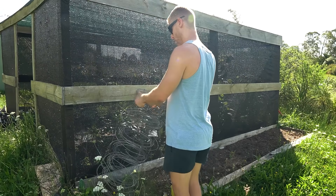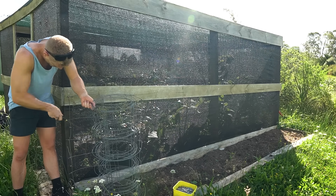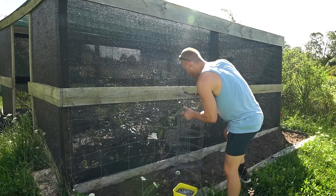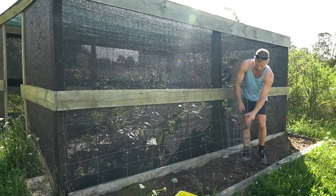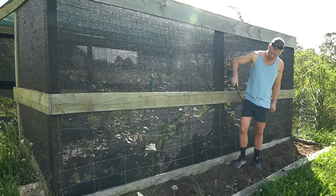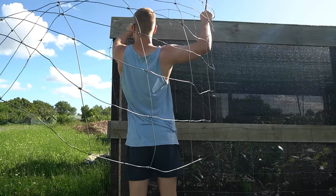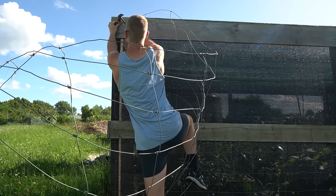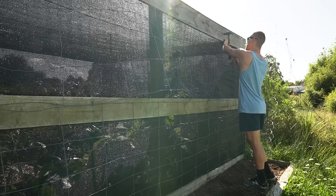I've decided to grow my melons vertically because rock melons or cantaloupes are particularly well suited for this method. They have a vining nature which makes them ideal for trellising, and it's a really good way to maximise space especially in smaller gardens. It also helps to enhance air circulation around the leaves, reducing humidity and the risk of diseases, plus elevating the fruit keeps it up off the ground, minimising the chances of rot and making harvesting a bit easier too.